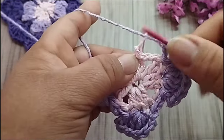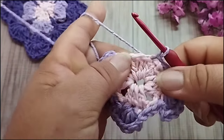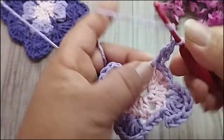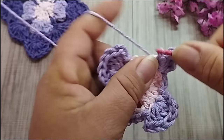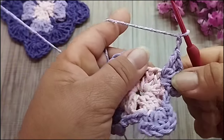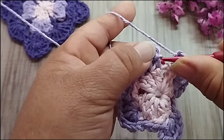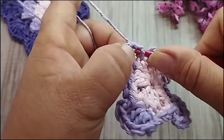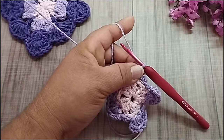Duas correntes, vou pro próximo grupinho de três. Pego aqui nas correntes, aqui é onde eu iniciei o rosa, ponto baixíssimo, duas correntes. E vou fazer cinco pontos altos no segundo ponto. Duas correntes. No último ponto, ponto baixíssimo. Duas correntes, onde eu iniciei aqui. Vou pegar bem no lilás mesmo. Entre as alcinhas aqui, eu vou fazer um ponto baixíssimo. Vou fazer uma corrente e cortar o meu fio.